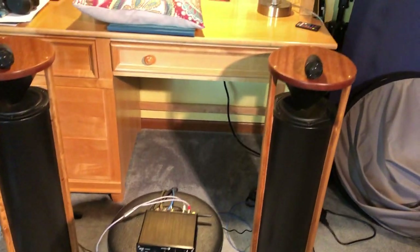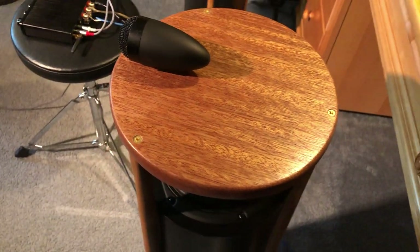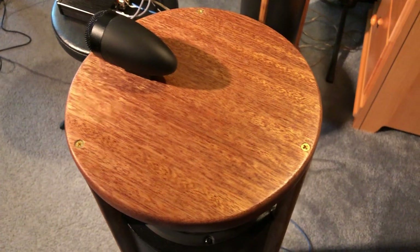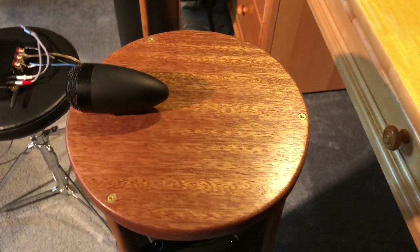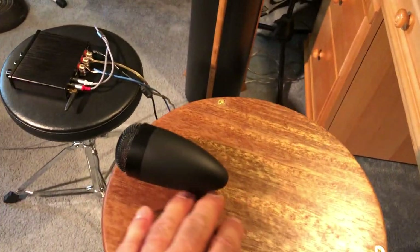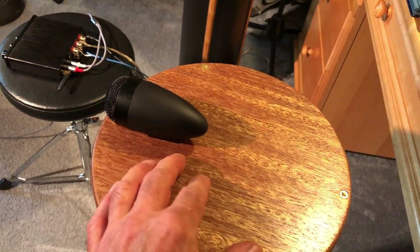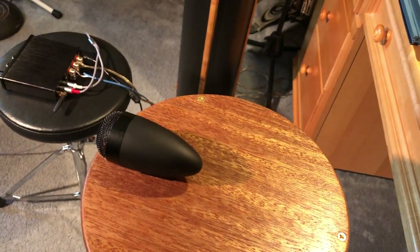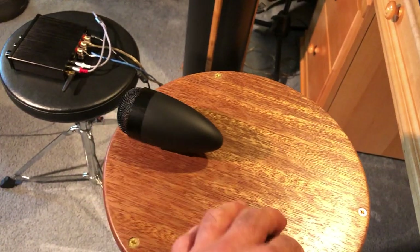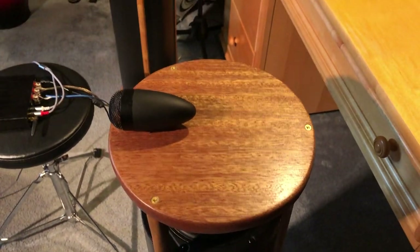They sound great. I'm really pleased how they turned out. And these tops are just gorgeous. I finished them with a really good, durable coating called hard wax oil. It's just coming into the furniture industry from the flooring industry, so it's very hard, very durable. You can put a glass with ice down here, probably forget it, and it won't be damaged at all.